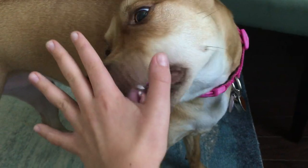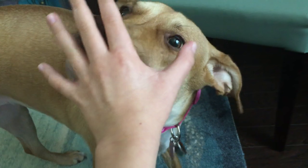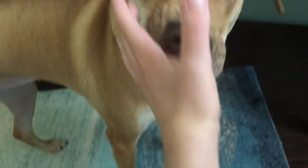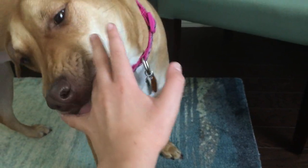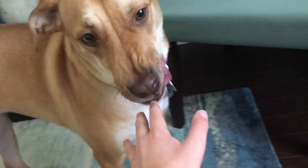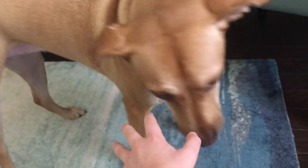Kisses. Yeah. Good kisses. Kisses. Yeah. Good. Kisses. Yes. Good girl. Kisses honey. Good girl. Kisses honey. Good girl. Good girl. Kisses. Good kisses. Good girl, Penny. Good girl.